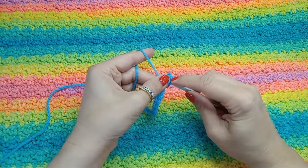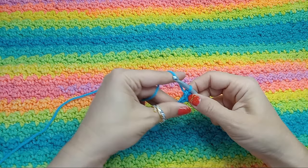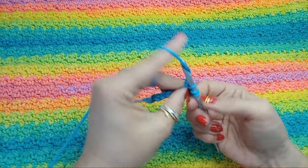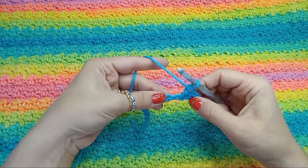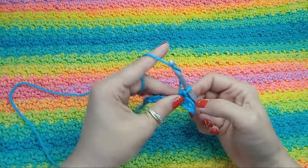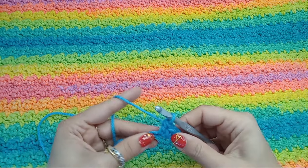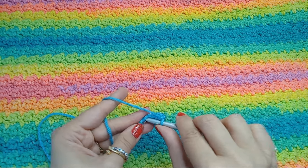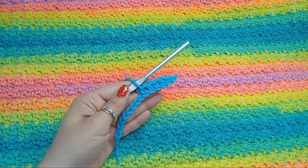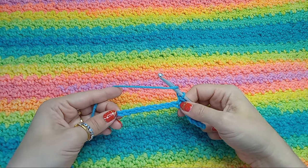I'm grabbing the two strands from the chain. And then we're going to repeat till the end of the row: a double crochet and a single crochet into the next chain. Then again a double crochet into the next chain and a single crochet into the next chain. We'll be repeating that till the end of the row and you're going to have to end with a single crochet.